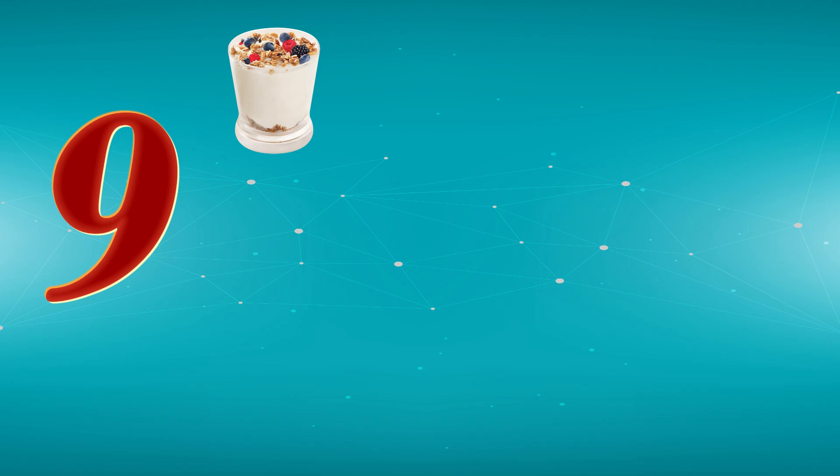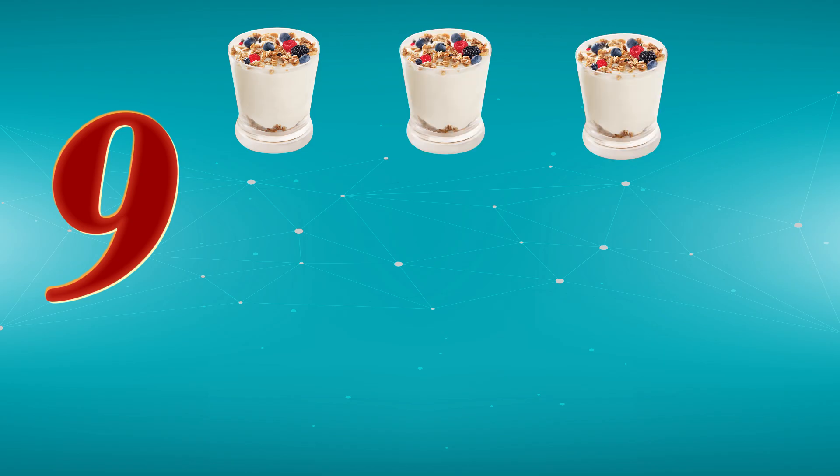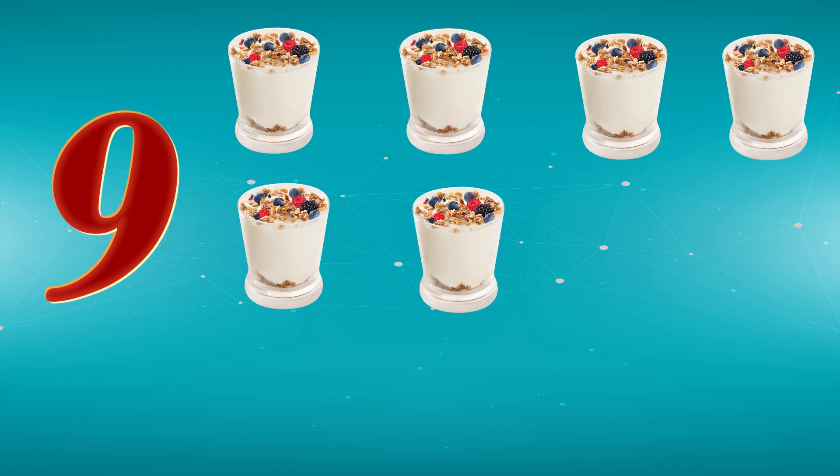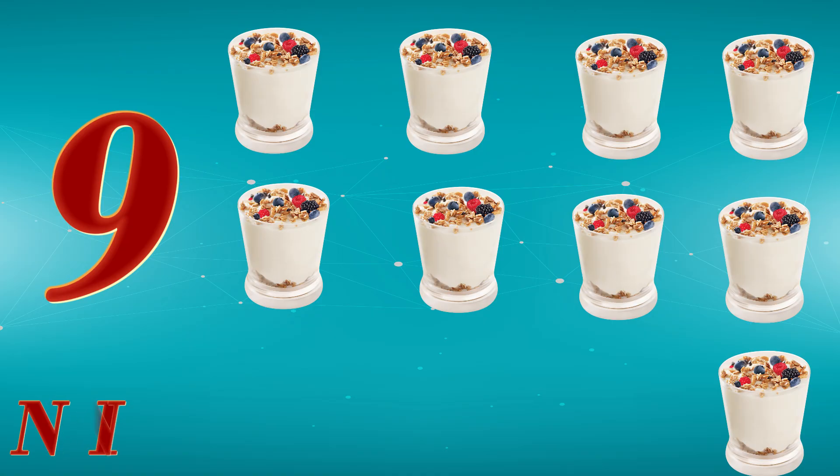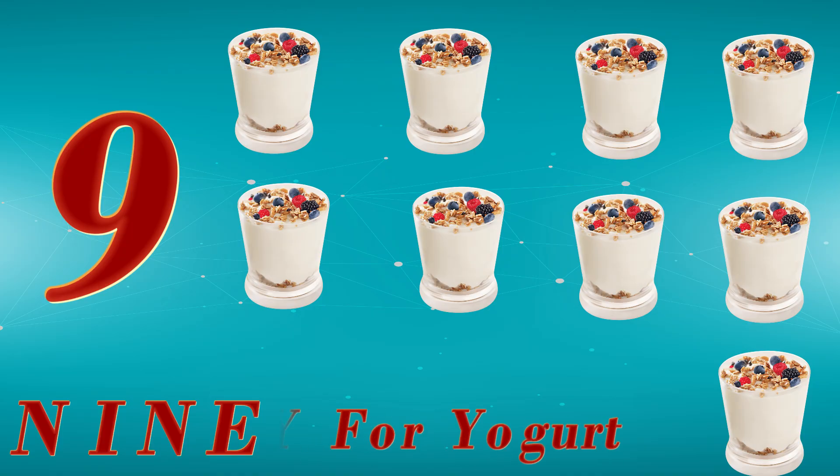9. 1, 2, 3, 4, 5, 6, 7, 8, 9. N, I, N, E. 9. Y for Yogurt.